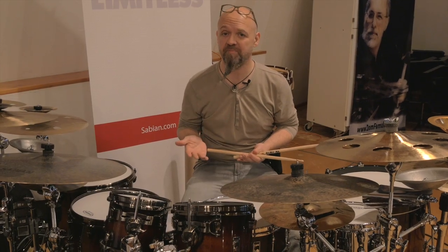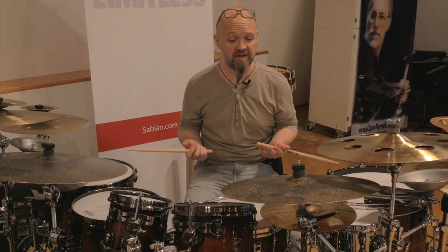You can also choose different rhythms — for instance, a paradiddle in triplet shape.